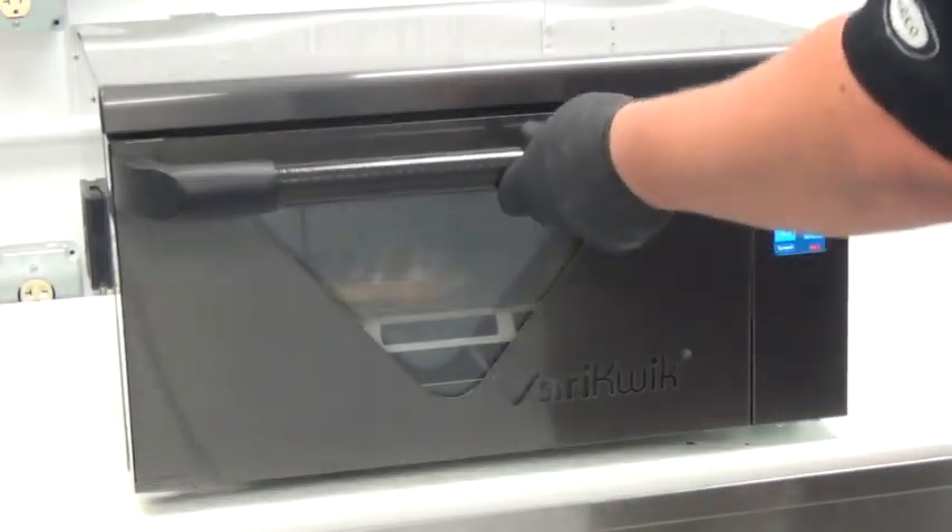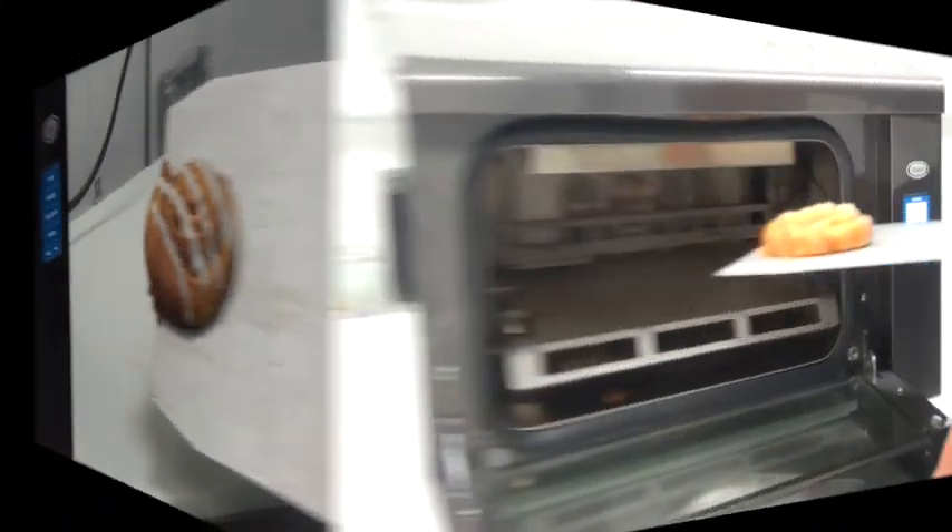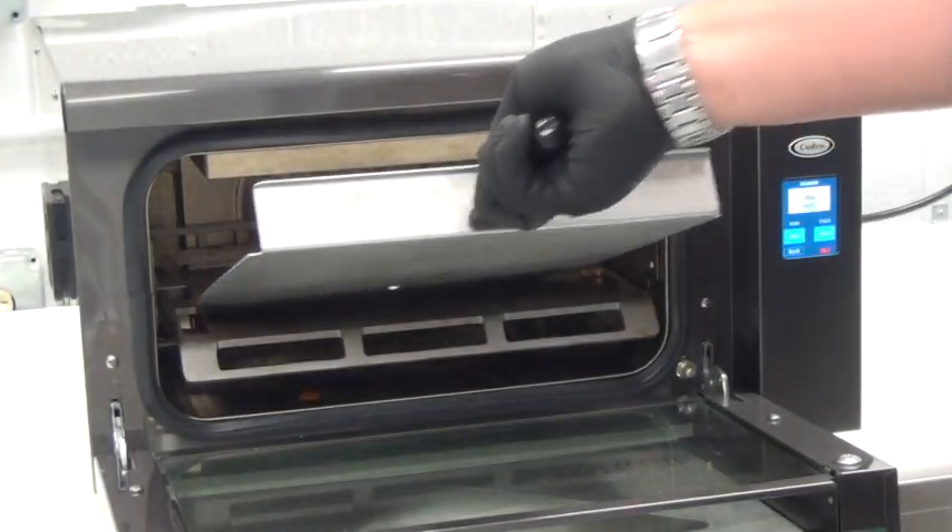A cinnamon roll and a danish from room temperature re-thermed in 45 seconds, giving it a fresh out-of-the-oven taste.